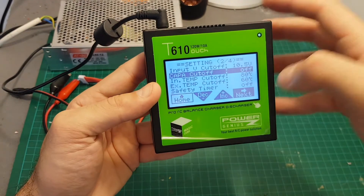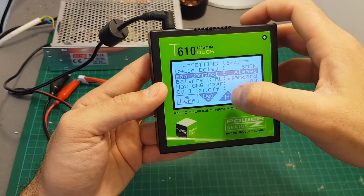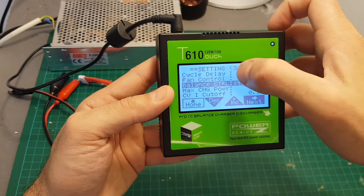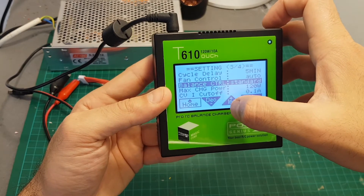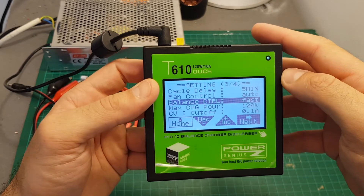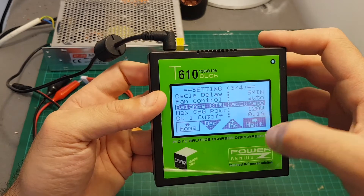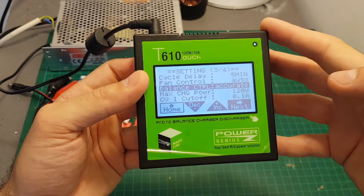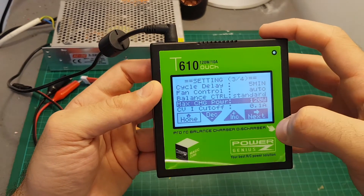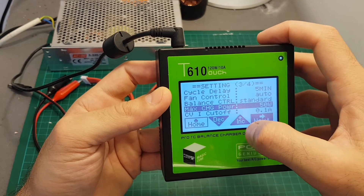You also have the capacity cutoff, which means after a set amount of amp-hours are charged to the battery the charger is going to cut off and turn off as well. Next we have cycle delay and fan control — it can be set to auto or always. I recommend setting it to auto. The balance control can be set to standard, accurate, or fast. If you set it to fast it gives less accurate balancing but the charging process will be a little bit faster. If set to accurate it's slower but more precise. The default is standard.